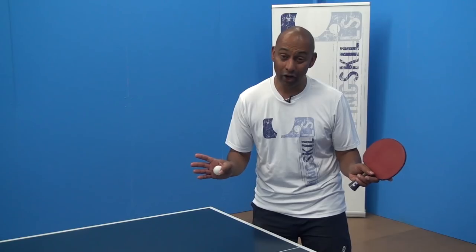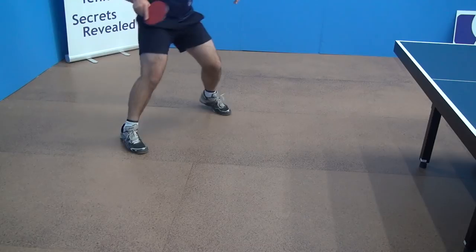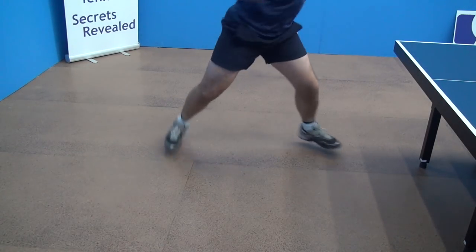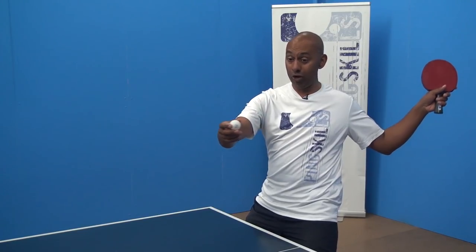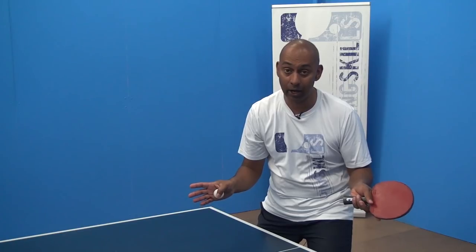One common error that I often see is that players don't get their feet into position when they have the time. As that ball is up in the air, it's really critical to get side on. If you stand square on and wait for the ball to come to you, you're going to end up with a really awkward smash and you're not going to be able to generate any power at all.